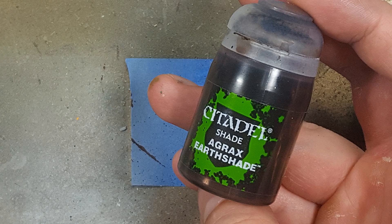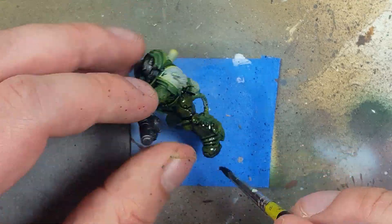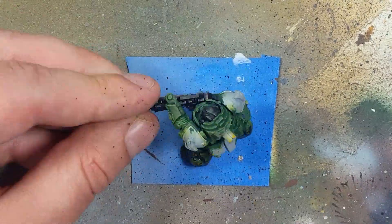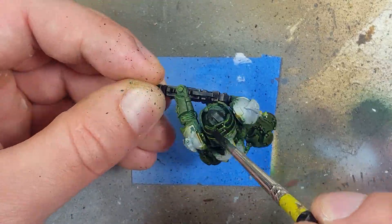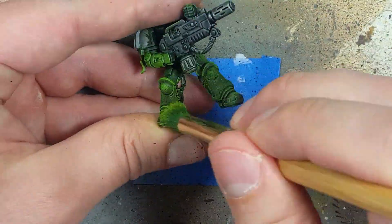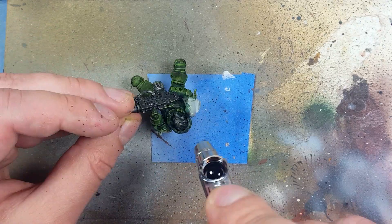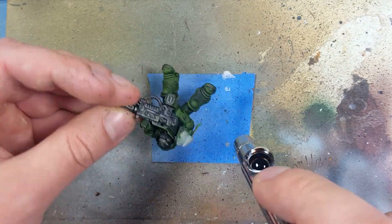I then want to add some shadow, so I take Agrax Earthshade and apply it all over the green armor. It adds shadow, but it makes it look just dirty and messy. So I go back to Moot Green and stipple a second time, thinking maybe it'll do better. Not satisfied with the result, I then get some Agrax Earthshade in an airbrush and try to apply it into the shadows, recesses, and underside. Mixed results.